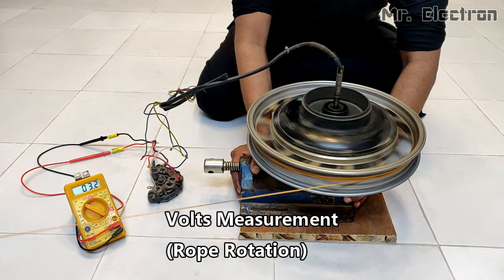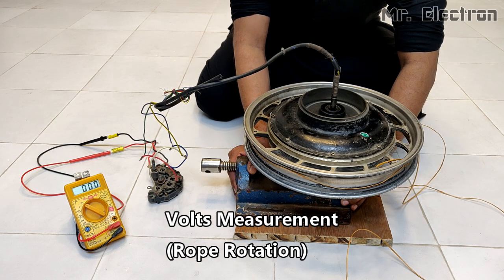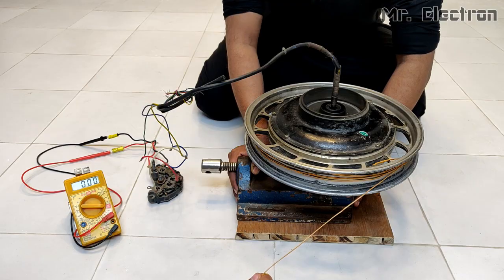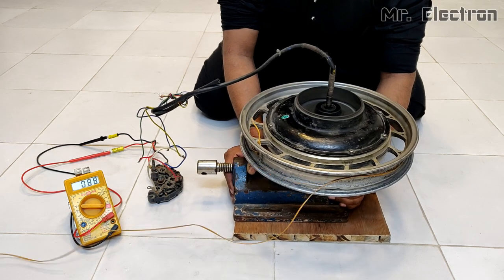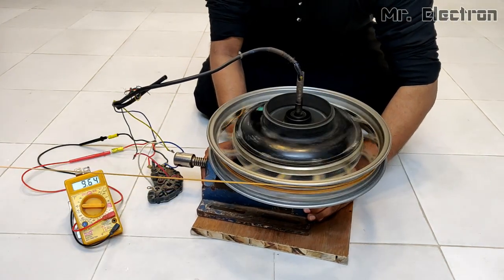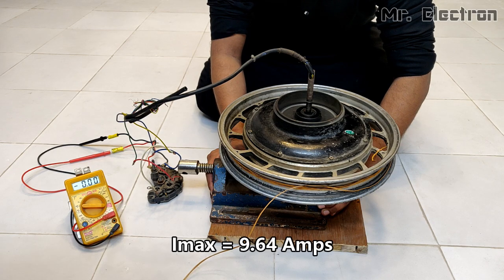The output reads 16.9 volts. Current measurement — second try — 9.64 amperes.